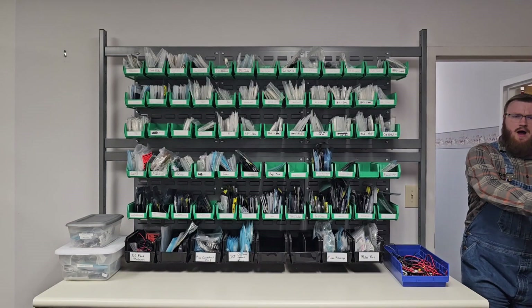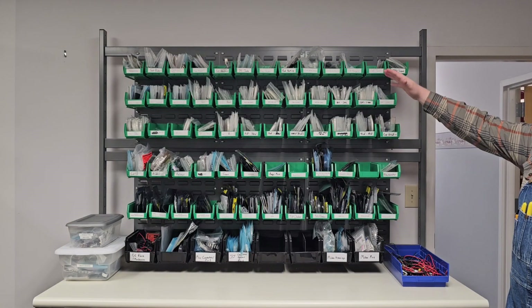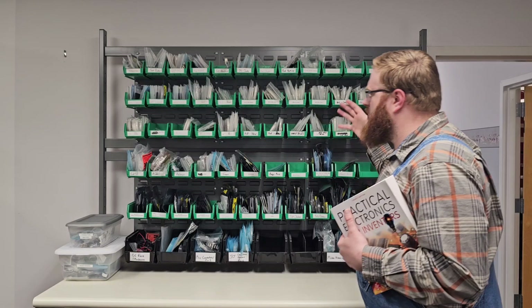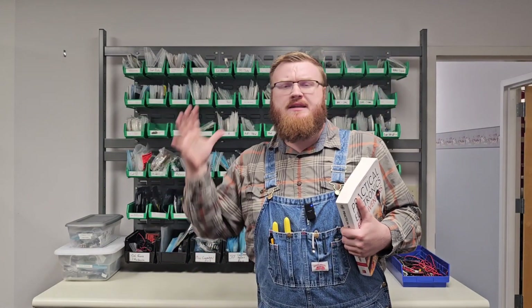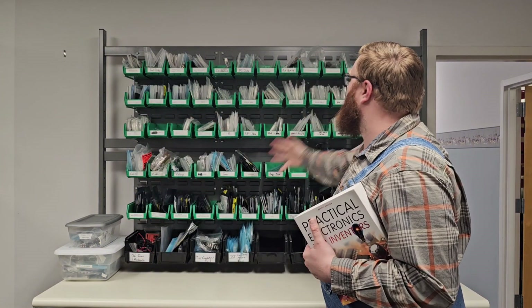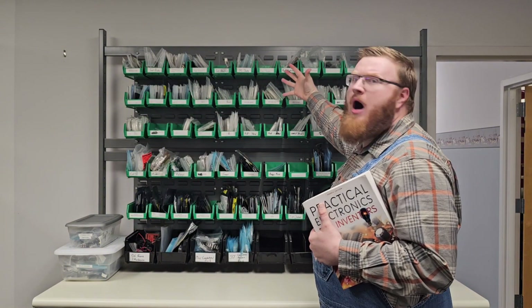Fear not, my children, and quell your worries, for I have found the greatest solution for storing all of your components for your DIY needs. So let us embark on today's video to find out how I accomplished this great feat of modern engineering.